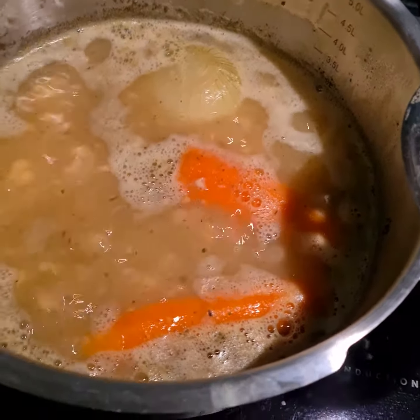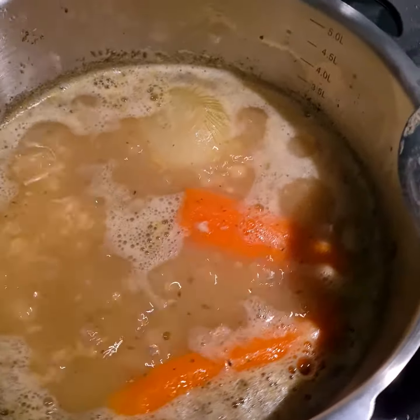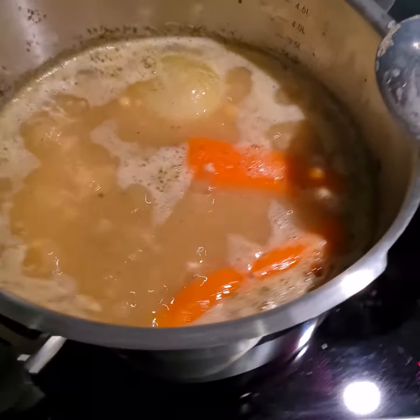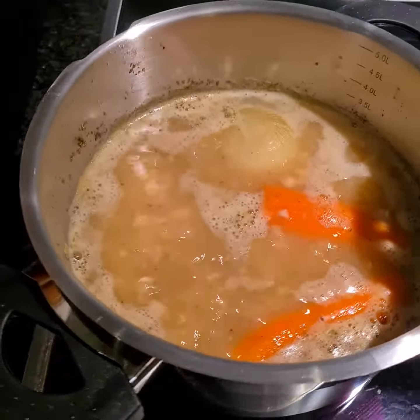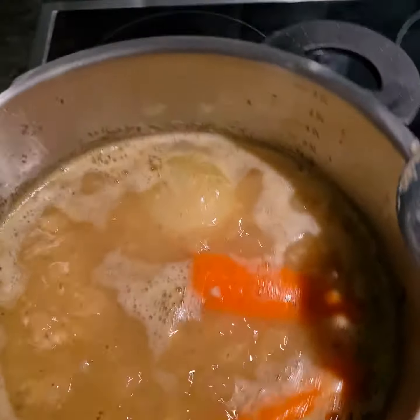Hello, this is homemade pea soup — a Swedish tradition with yellow peas.